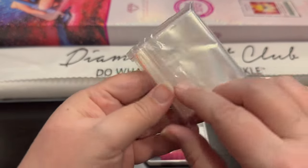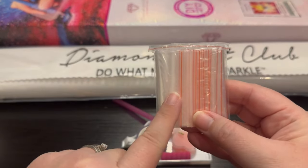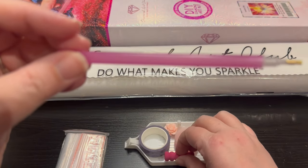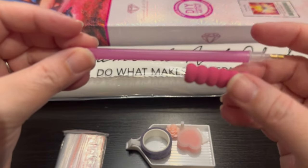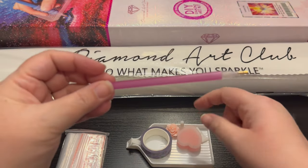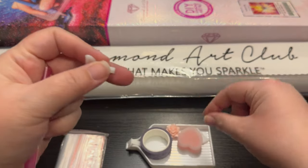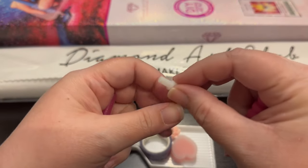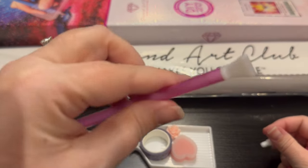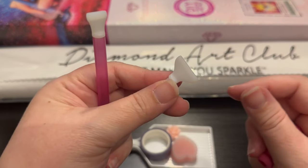You're going to get your baggies - they give you enough baggies for the amount of colors. You're going to get a pen, and I love that Diamond Art Club is specific to detail and matches the pen with the squishy. This is a single placer. You're going to get some multi-placers you can put on the end of the pen - all of a sudden you have a dual pen. This is a four-placer and a seven-placer.